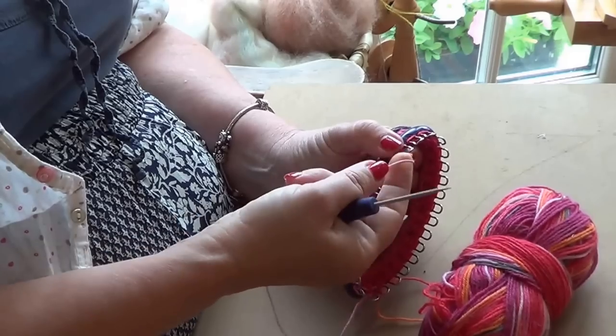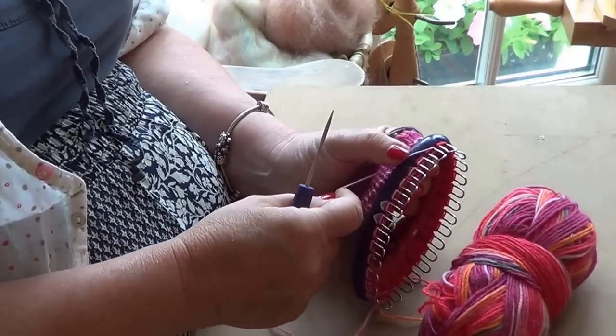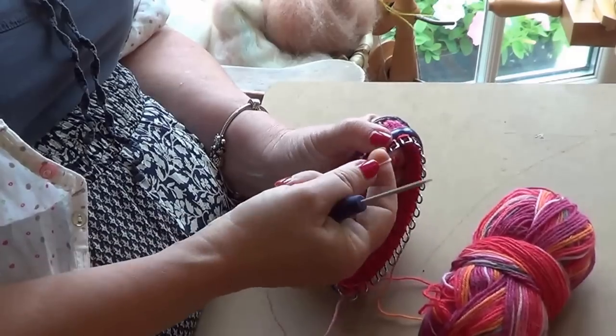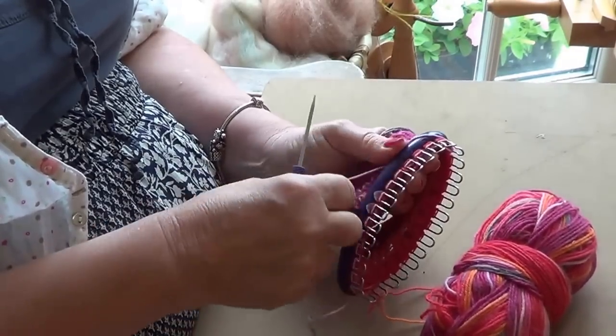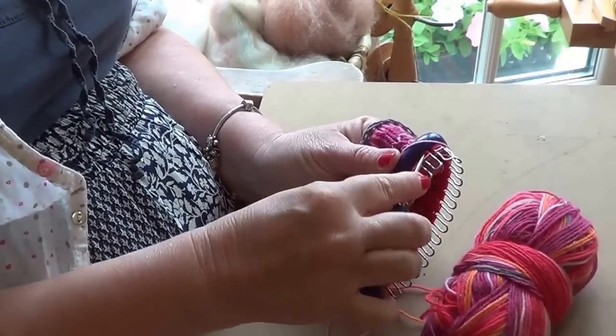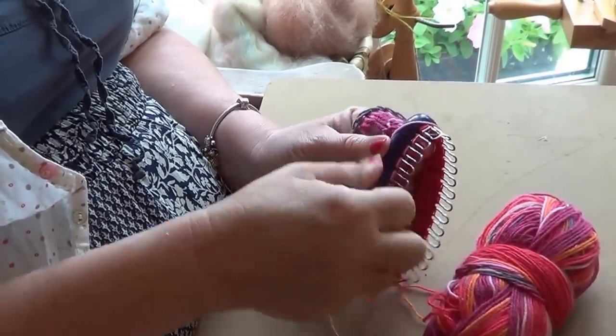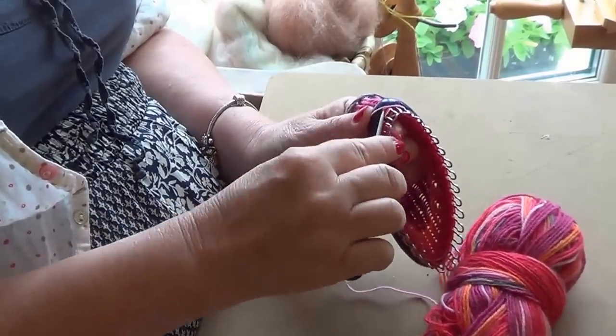So to begin, you wrap a stitch around the peg in an E-type fashion, like you're writing the letter E. You wrap it around to form a loop and then you lift the bottom loop over the top of the peg to form the stitch. So the bottom over the top, bottom over the top loop.